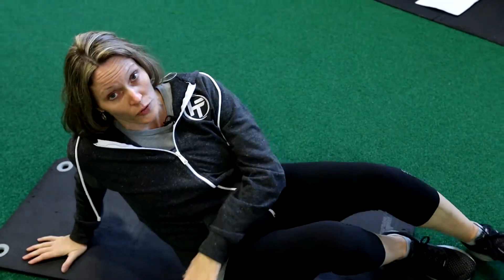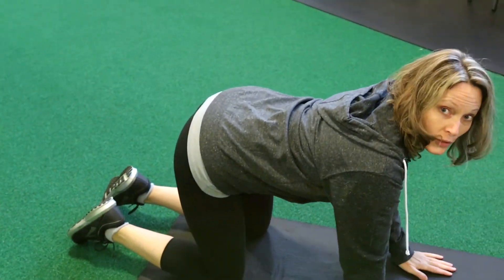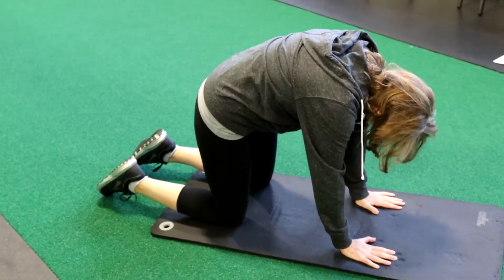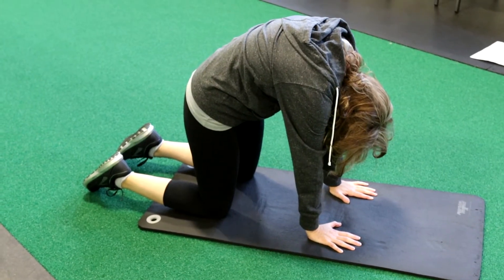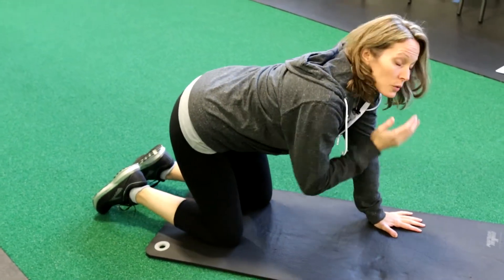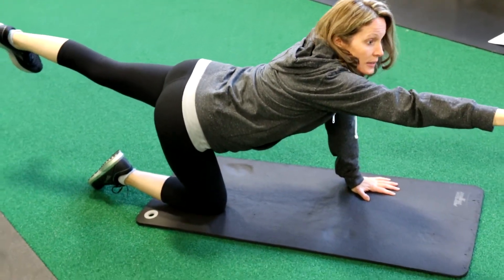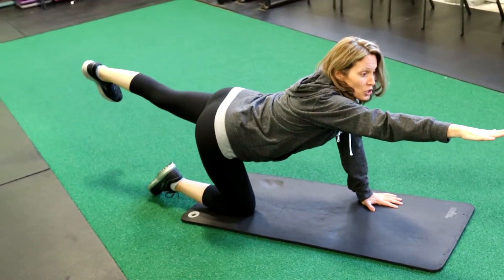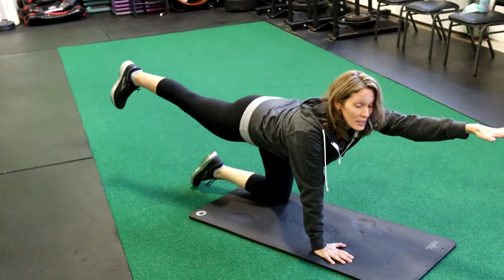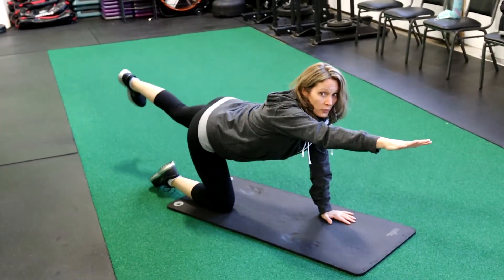If lying on your back does not work for you, we can flip it over. We can do some cat-cows — we're gonna be on all fours, wrists underneath your shoulders, knees under your hips. We're gonna look up arching the back, then scrunch the back up and look down. Another one we can do is called bird dog. Same position — reach out with your fingertips and reach out with your heel in the back. Make sure your heel is pushing toward the back wall, then switch. Tuck that belly in the whole time, belly stays nice and flat, and just hold it out for a few seconds.